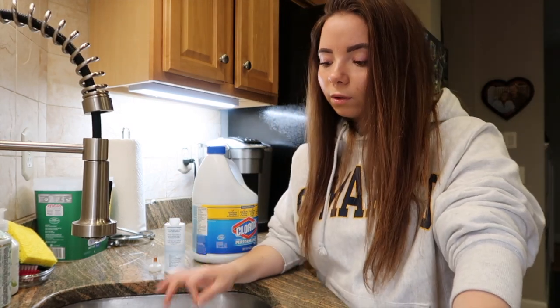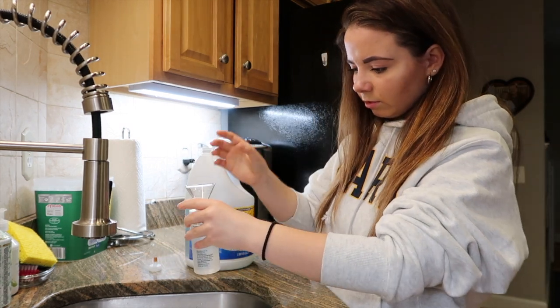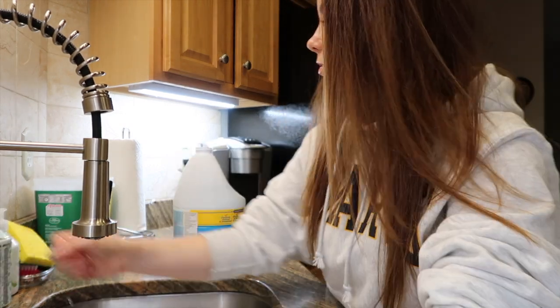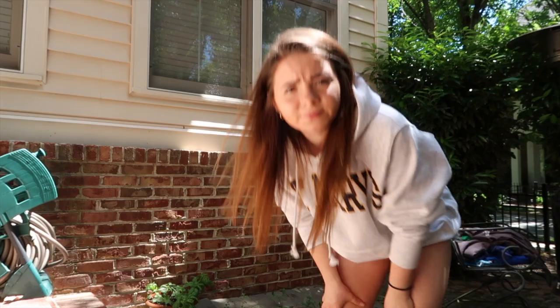Probably shouldn't have worn my favorite hoodie, but that's okay. Oh my god, I need a funnel. I'm scared I'm gonna bleach something. I need to grab a pair of gloves — I'm not trying to get bleach on my pants. I have shorts on. It's a hoodie, so let's get over it.